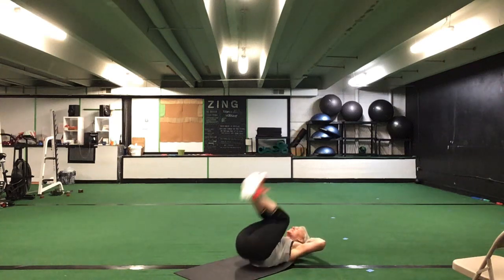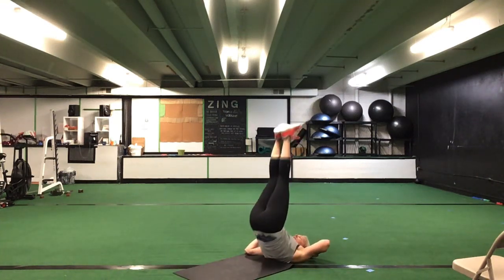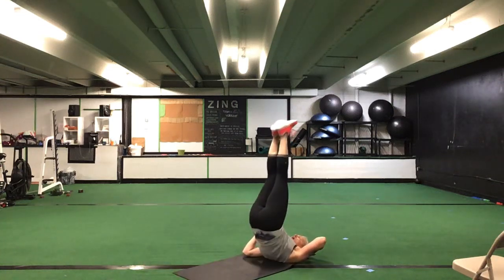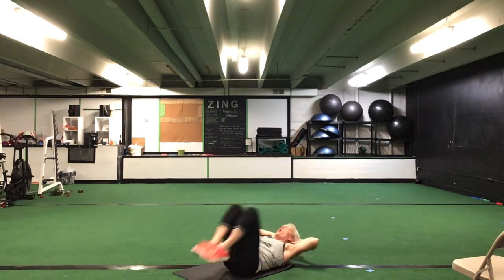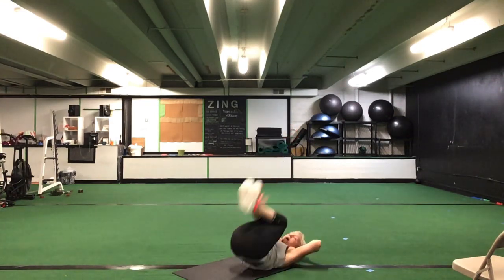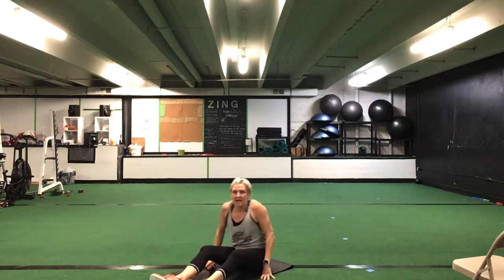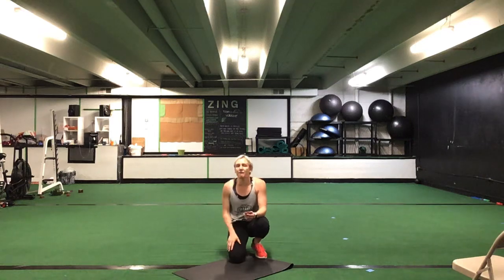Flip it over — candlesticks. Out, in, pop those hips up. 30 seconds. Candlesticks. Ready? Go. Out, in, pop those hips up. Hands can be behind your ears or underneath your hips. Get those butts up off the ground — all the way up, all the way down. Good, great control. You got to keep it going. Halfway.